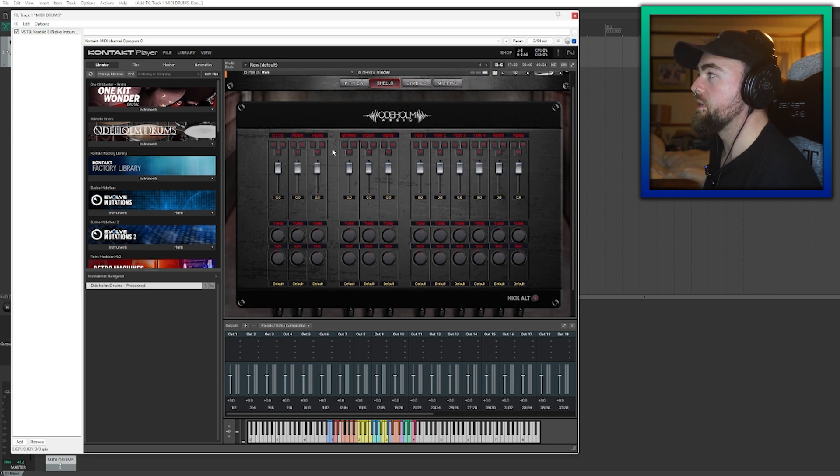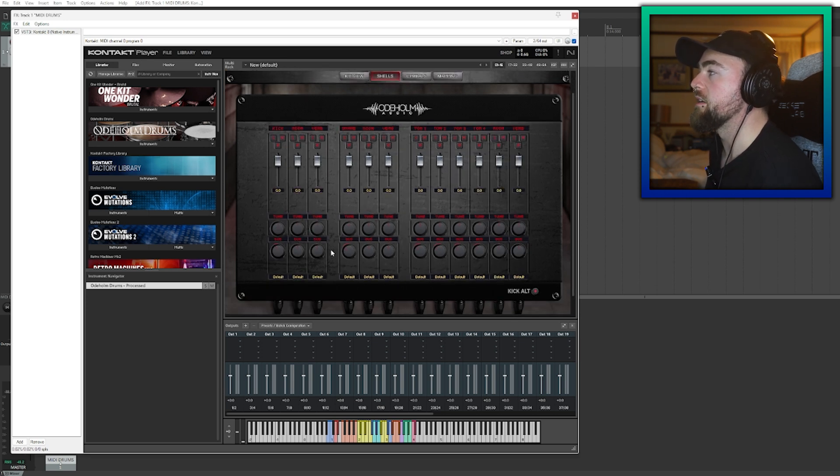We need to go into the shells and the cymbals. The reason we bring these up is so we can get access to the mixer, and this will basically give you a few options for what you actually want to do. You can solo them, mute them, phase flip them, gain stage them, tune them, and increase or decrease the sustain. Down here gives you the option to route the drums into the Kontakt software, which can eventually route it into the DAW software.